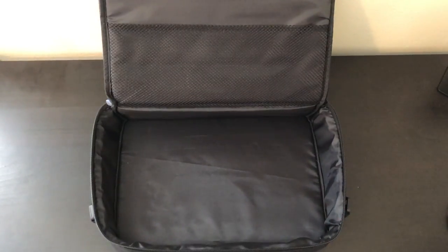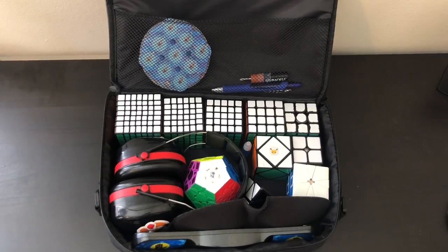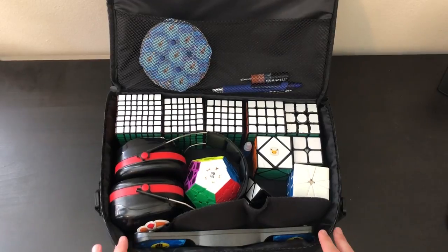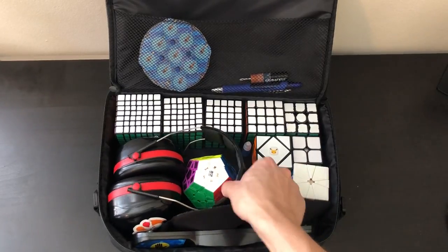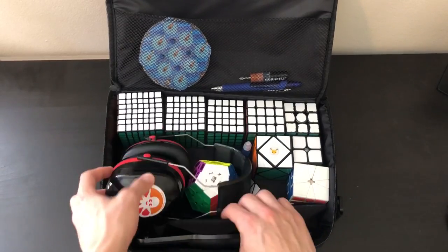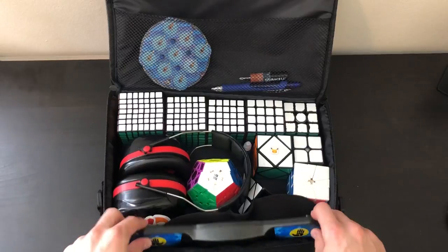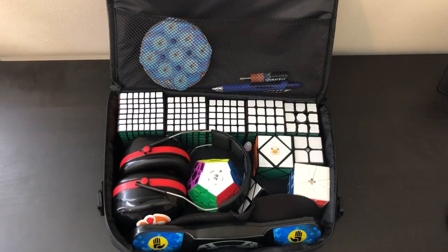Going over the pros, the size of this cube bag is definitely one of them. This thing has just about enough room for pretty much every single event other than multi-blind, depending on how many cubes you want to do. If you're doing a larger attempt, you'll most likely have a separate bag for those. It can also hold earmuffs for blind events, a blindfold, a timer, lube pens, a screwdriver, and it has a little pouch for clock.